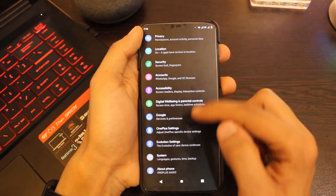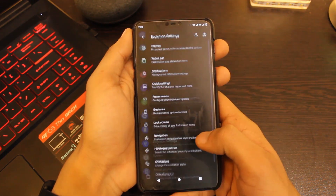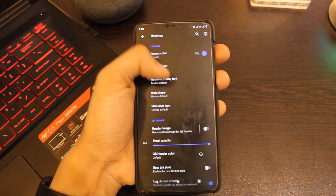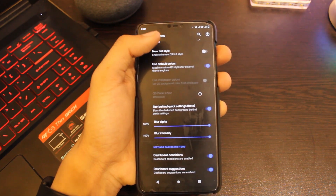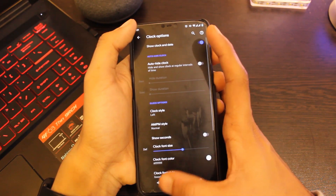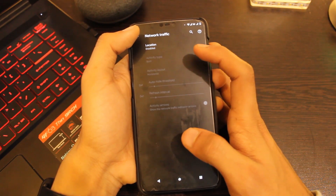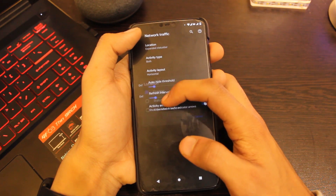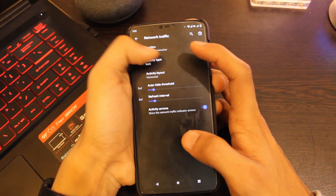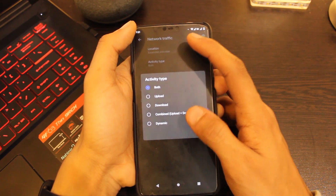Now let's jump into the settings. The features here are endless. First we have theming options to customize things like accent color, fonts, and icons. In status bar settings you get the usual control over icons, you can add network speed indicators, and customize a lot more.